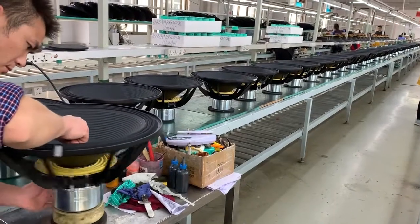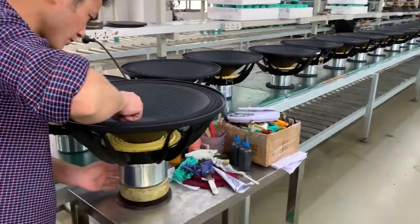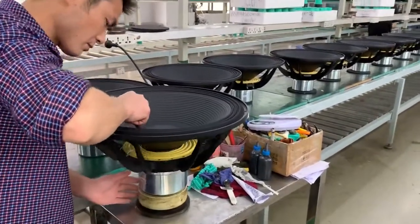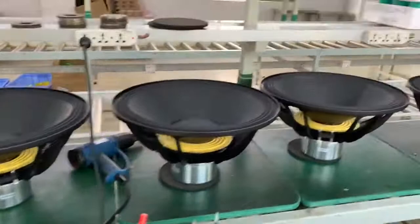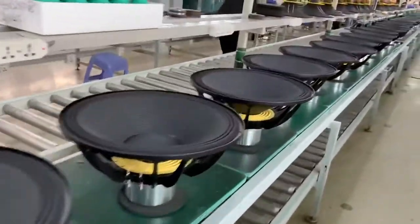This is our show, our factory to manufacture the components. This is the 18-inch turbo 4. This is our production line for the components.